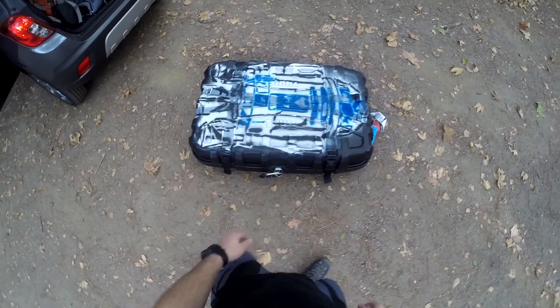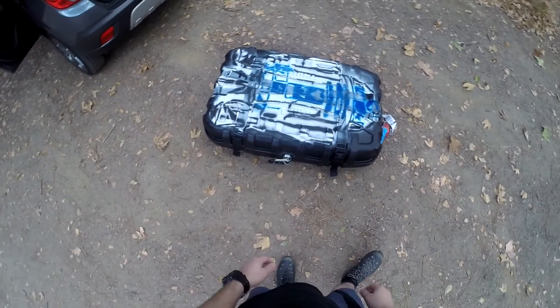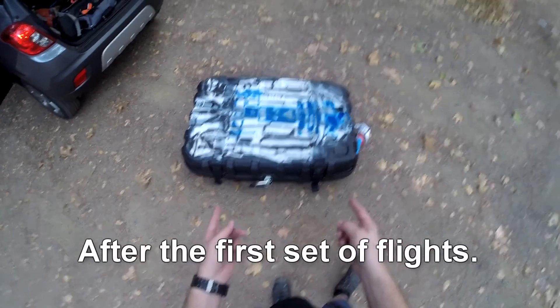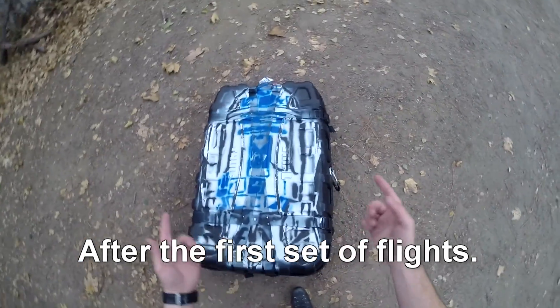This is going to be my review of the Thule Round Trip Sport Travel case. This is the very first time that I've flown with it. I did some custom artwork on it just to identify that it's mine.